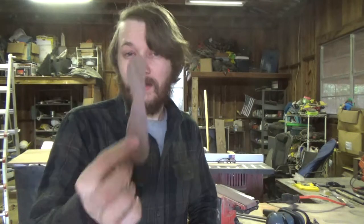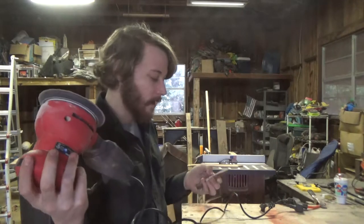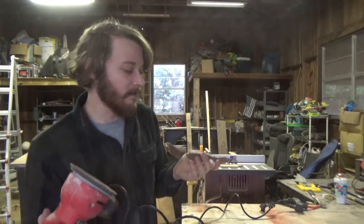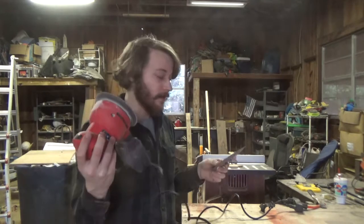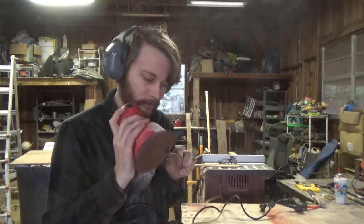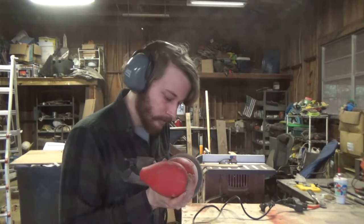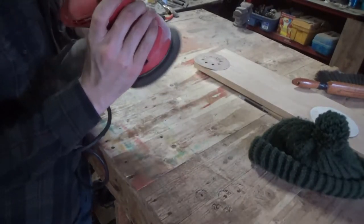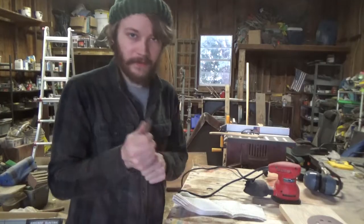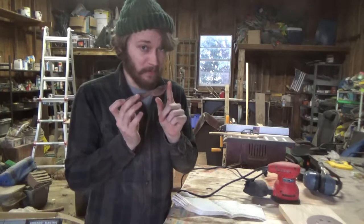That's a good thing — these are really easy to make. Taking the random orbit sander to it now to do some finishing touches. We could probably finish everything with this and then the knife will be good to go. Sanding is all done.